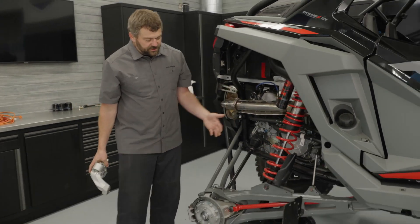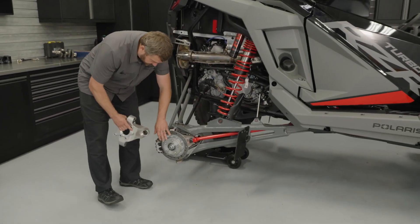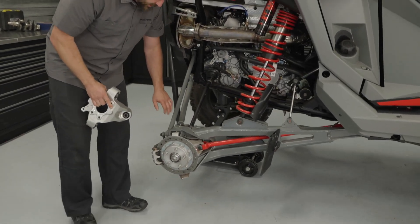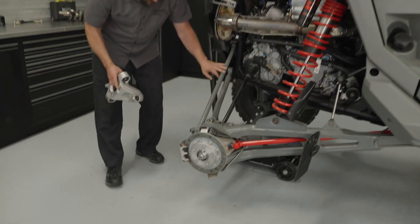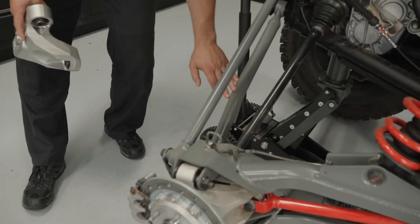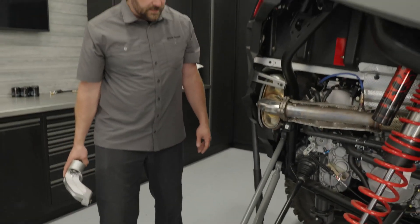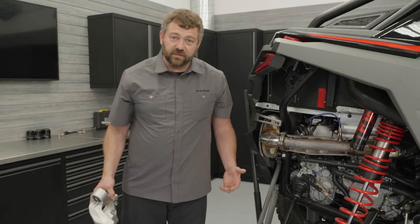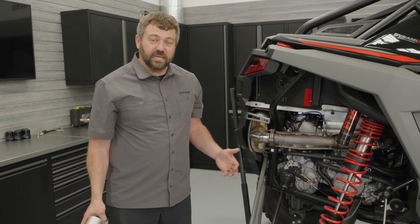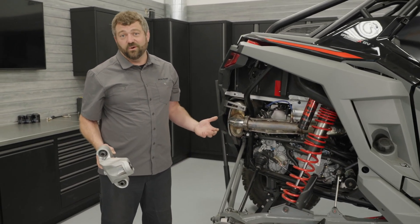From a construction standpoint, you've got a trailing arm that mounts in the front, comes back to the knuckle, with a massive five-bolt hub in the back and a nice set of dual-piston brakes. On the radius rods in the back, we have a standard upper but a super beefy high-clearance lower, so you've got more ground clearance and don't have to worry about hitting it on a rock on the trail. Overall, we've got a massive amount of travel on this thing, and we need to talk about Dynamics DV and why it's so awesome.